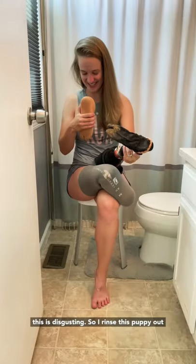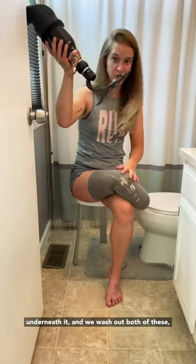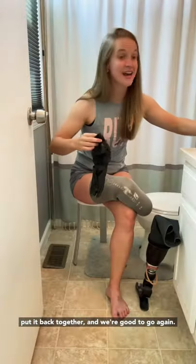Yummy. God, this is disgusting. So I rinse this puppy out, and then we've just got this little raptor claw underneath it. We wash both of these, put it back together, and we're good to go again.